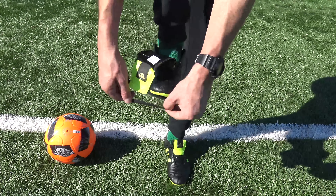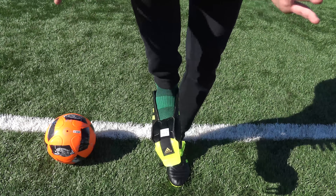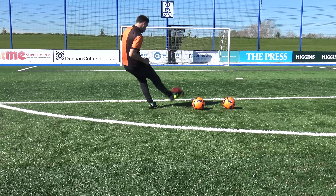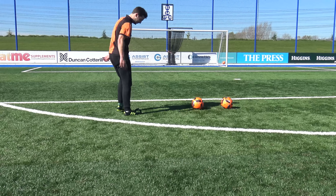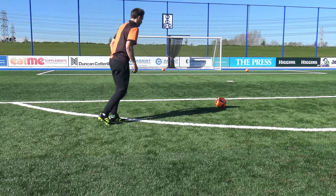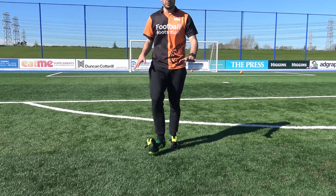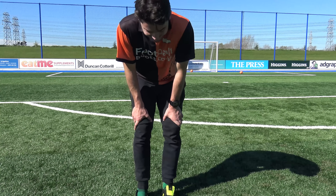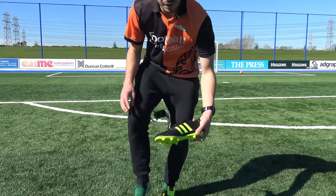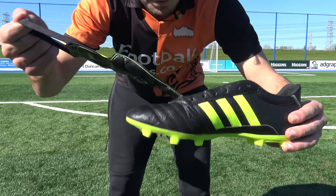The Gloro 15.1 has a fold-over tongue and no laces — we've got problems. You can't really lock down the boot at all. You definitely need laces in the Gloro, but let's see how it goes with some shooting. With the Gloros, we've got a really, really big problem. With laces it's perfect — it's the most comfortable boot of the lot. But with no laces on the Gloro, you just can't kick a football properly when the tongue just falls right through. It's horrible.